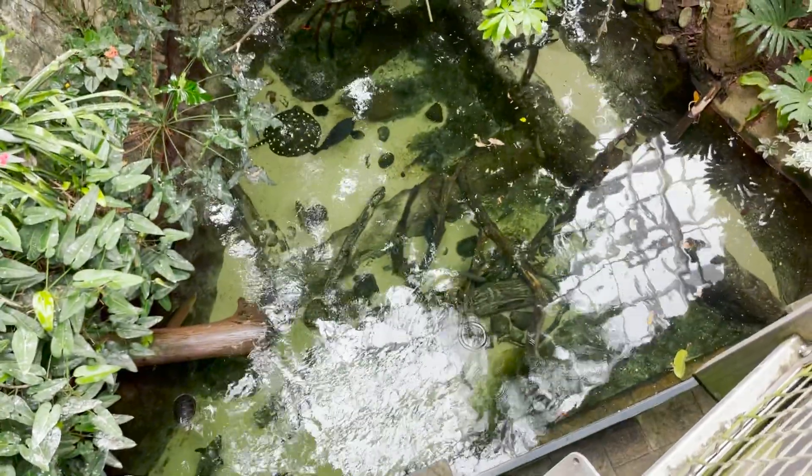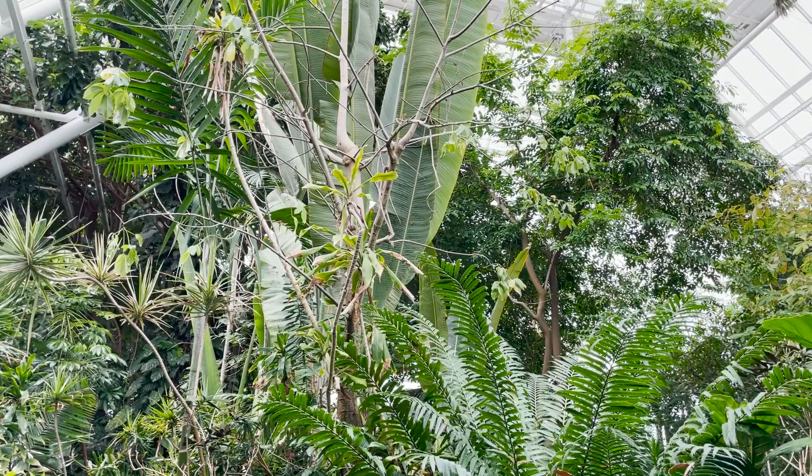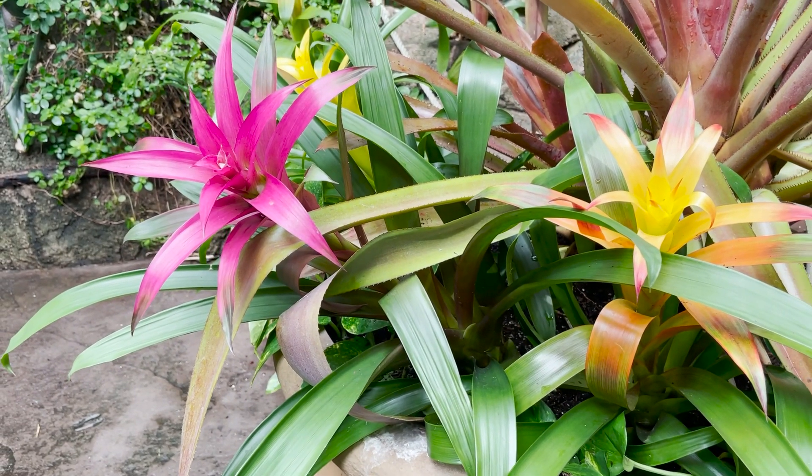Hey guys, welcome to the rainforest pyramid inside Moody Gardens here in Houston, Texas. The Bio Dude is beyond ecstatic to be able to work with them to help redo one of their exhibits here in the rainforest area.